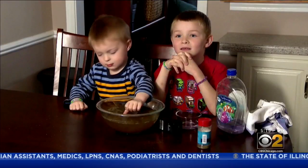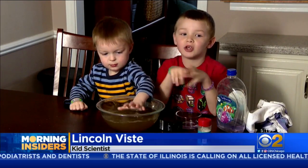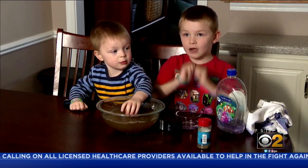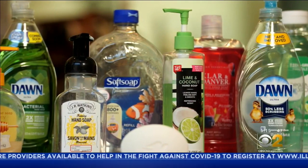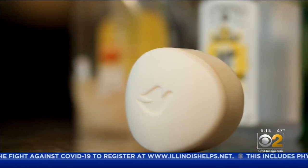What does this teach us about washing our hands? That if you wash your hands, the coronavirus would flip off and go down the drain. Our expert says liquid soap is a little better than bar soap because you're more likely to scrub between your fingers.